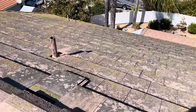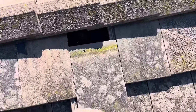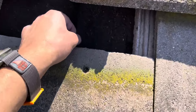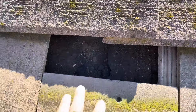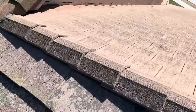I went ahead and moved this slip tile down just a little bit so you can see on a different portion of the roof what the felt paper is looking like — and it is actually crumbling. That is crumbling right in my hands, and that is a strong indicator that the product is past its life expectancy.